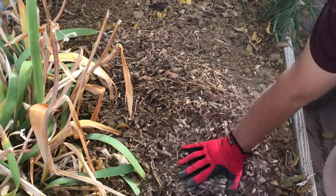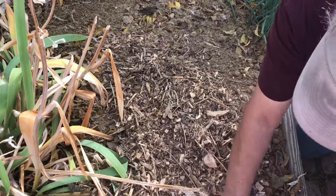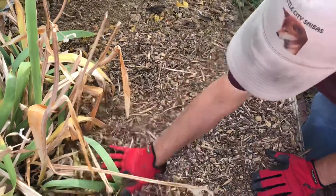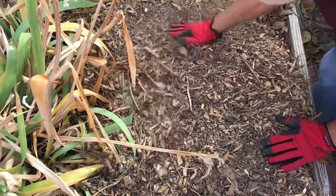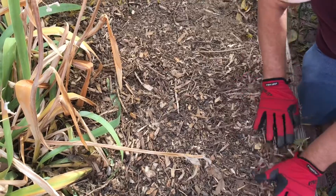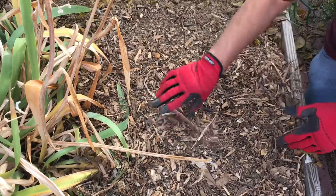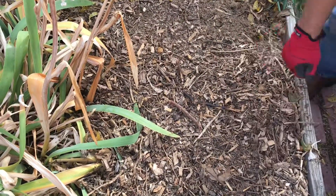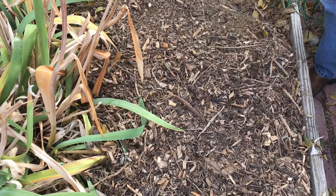We'll just top this off — you want at least two inches and up to three or four inches on these beds. And that's how you top off a bed for winter. This will sit out here all winter. I'm really hoping that by spring I'm someplace else, so let's hope — we're doing this for somebody else's benefit for next year.